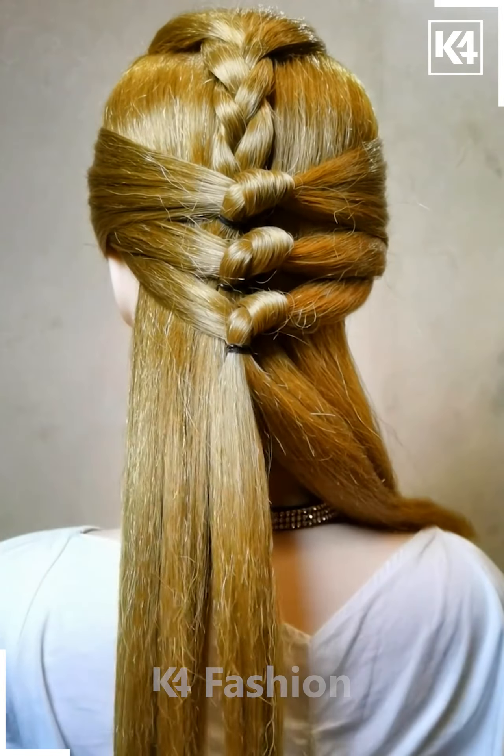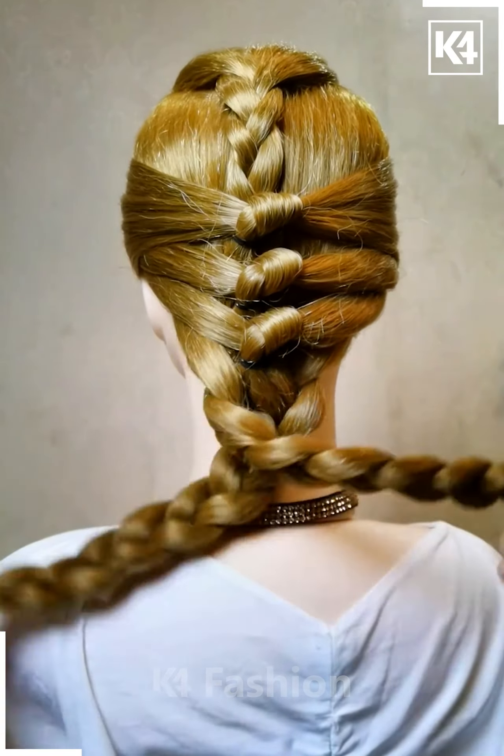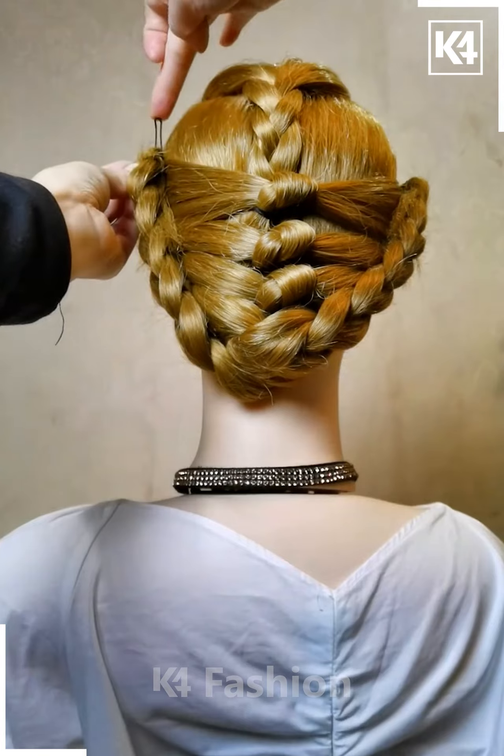With the remaining section of the hair, split them into two parts and have each of them split into three parts, then braid it in a thicker manner. Do the same braiding on the right side and have each of the braids cross each other, then secure on the top of the hairband.